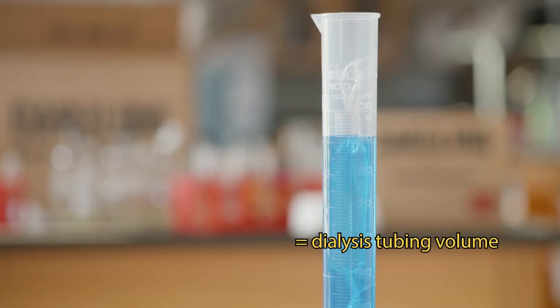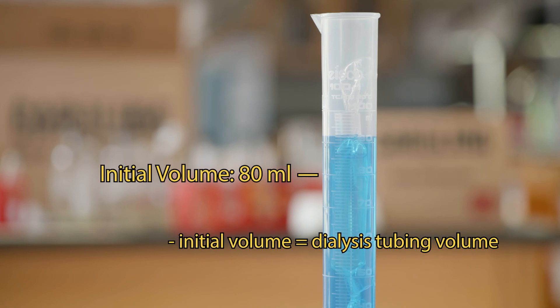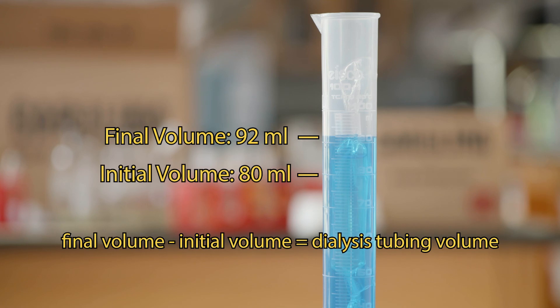Observe and record the new volume of the graduated cylinder. To calculate the volume of the dialysis tubing, subtract the initial volume of water from the final volume of water.